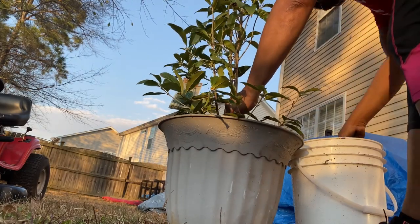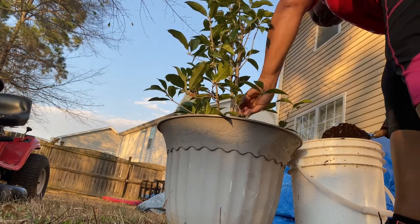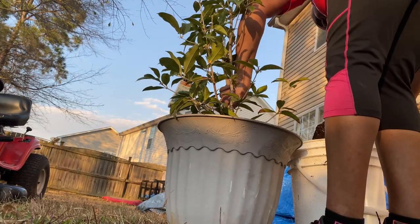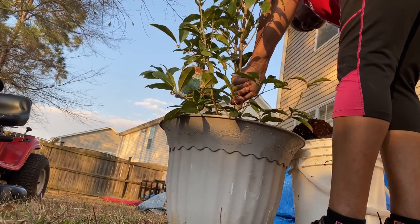Now I'm just going to fill my soil in here around it. I should have added some more soil, but no — it's good, it's good where it is.